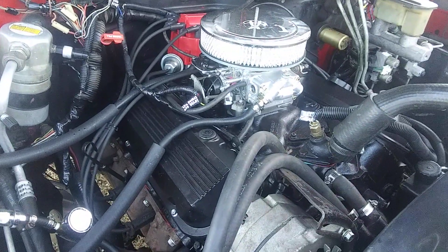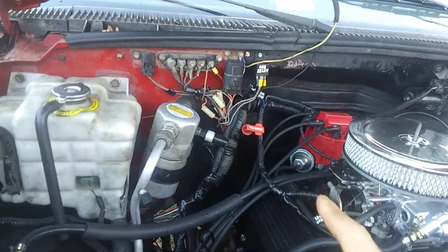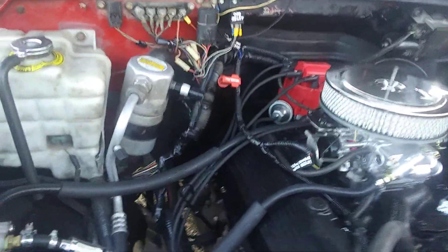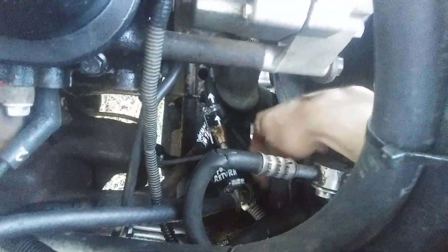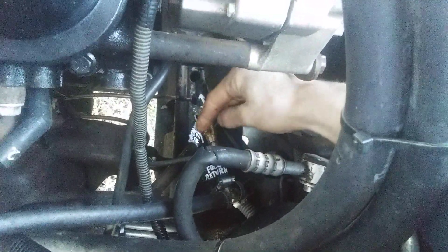For the most part, like you guys saw in the other videos, all the electrical with the fuel system is wired into the oil pressure switch with that relay right there, and everything is working just like it should — just like it was during my test runs. I put a return line in the fuel line, so I have a main fuel line coming up right here, and I put a T connection in it with a brass fitting.